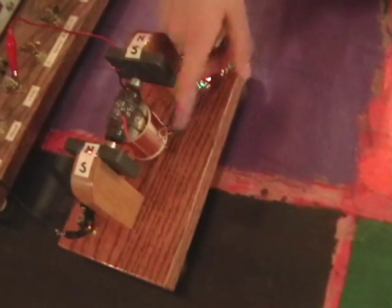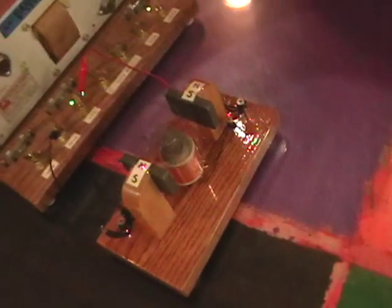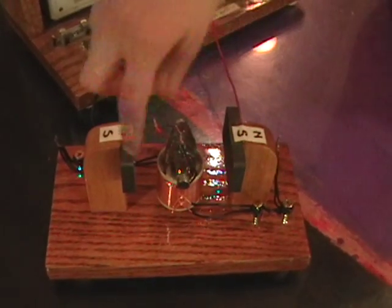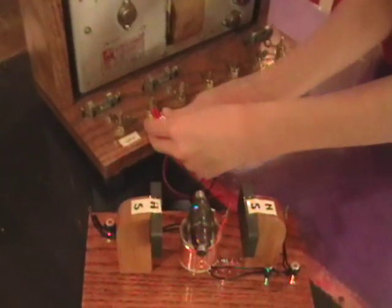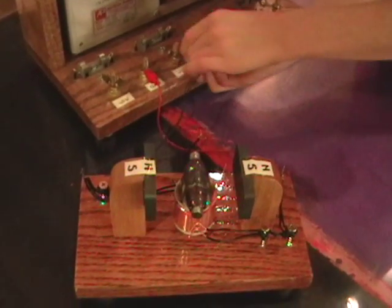In this position the brushes aren't touching the contacts, so let's turn it 90 degrees. It was spinning clockwise. Now let's reverse the direction of the electric current. Now it's turning the other direction.